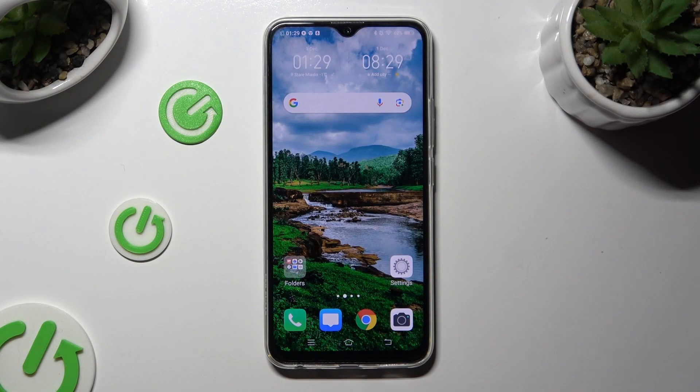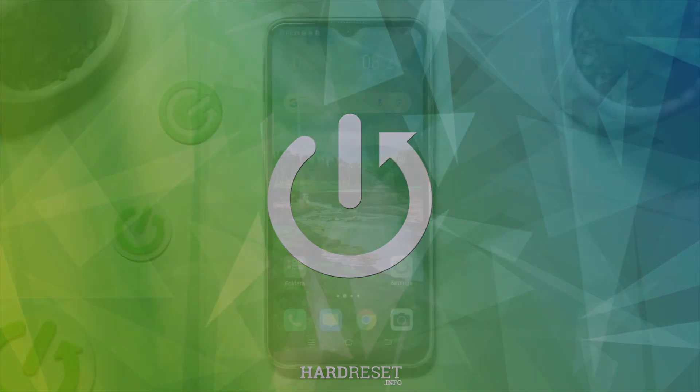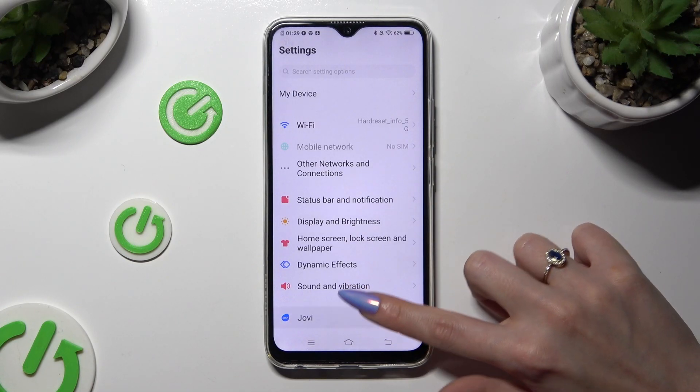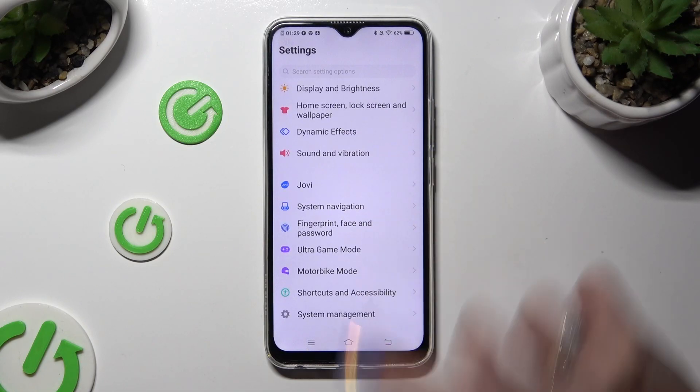Hi, in front of me is Vivo Y19 and today I would like to show you how you can set up screen lock. First of all, go into Device Settings and click on Fingerprint, Face and Password after scrolling down just a bit.